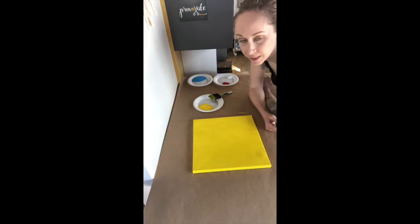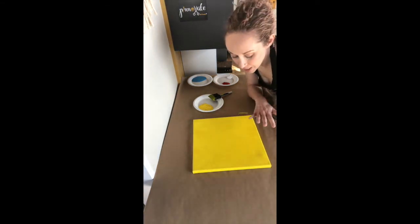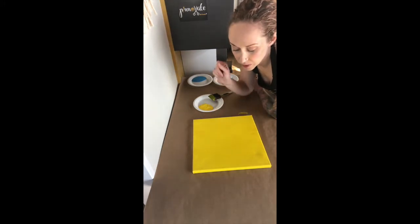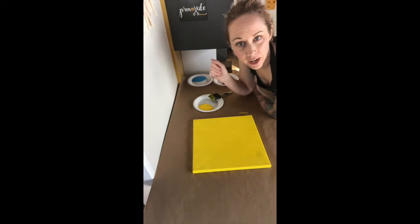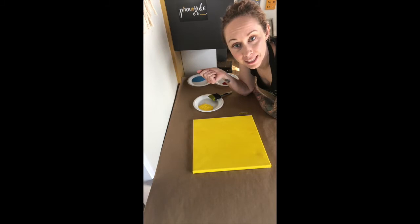Alright, so we have our nice yellow coat on there. Make sure that this dries — nice thin coat, no big lumpy spots. Make sure that this dries before we move on. You can either just let it sit and dry, or if you wanted to speed it up you can use a hair dryer and blow it dry nice and quick.